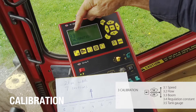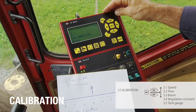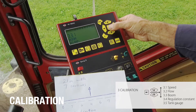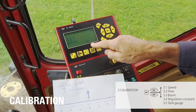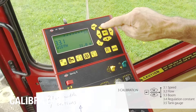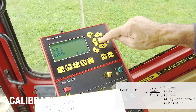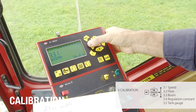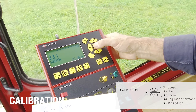Note also that the number is flashing here, so every time I use the menu, it's the flashing item that I'm changing. So it's something in the boom — let's enter that — and it's boom width. Let's check boom width, and enter. I can see it's a 21 metre boom. If I want to change it to say 24, I would move the flashing item and then by using the up or down I can change my value, and here I would push enter. But actually I want to go back to 21, so back over to the value that needs changing, bring it back to 21, enter. So that's my boom width.